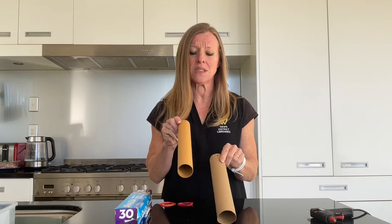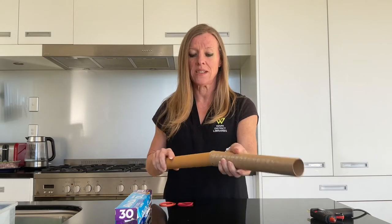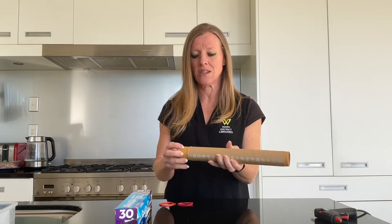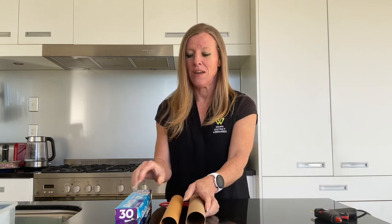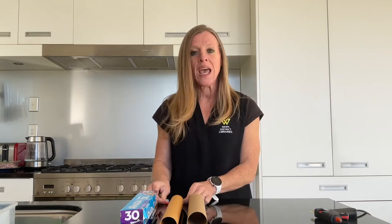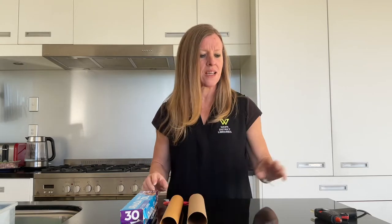You don't need a ping pong ball either, so let's have a look at what you're going to need. You need two cardboard tubes — one needs to be slightly less wide than the other so that one can fit inside. It doesn't matter about the length. We're going to use some aluminium foil for decoration, use it to make our ping pong ball, and we need a couple of rubber bands and some hot glue.